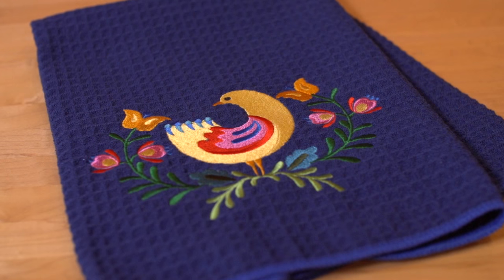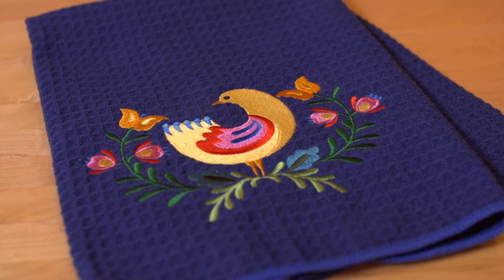Hi, I'm Caitlin, an artist with Embroidery Library. Waffle Weave fabric is a popular choice for kitchen towels and can also be found in winter shirts and long underwear. You can easily embroider on it, but because of the dips and dimples in the fabric, there are a couple special tips to keep in mind. I'll show you how to work with this fabric by stitching a folk art bird design onto this Waffle Weave towel.